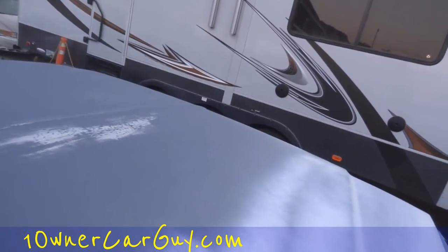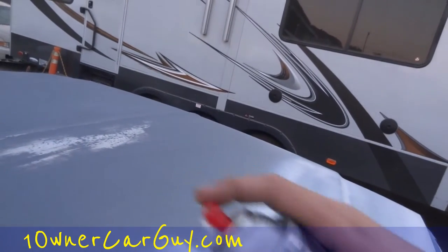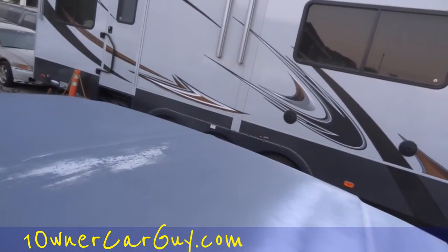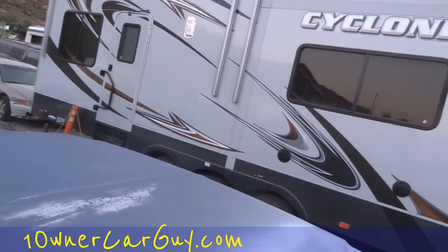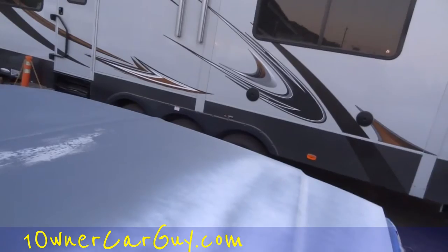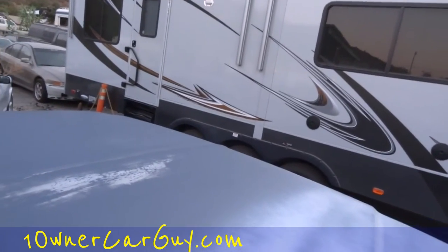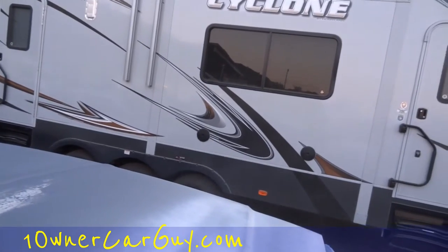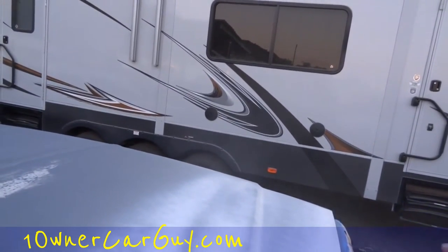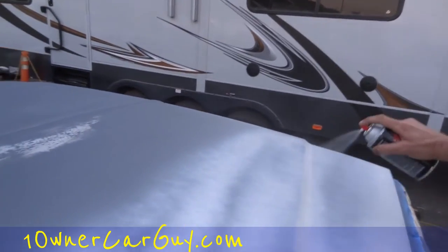I don't like how that looks. Can you see it flex there? That's not very cool either — that tip has a little build-up on it already. It's nice to have a rag close by for that kind of stuff.